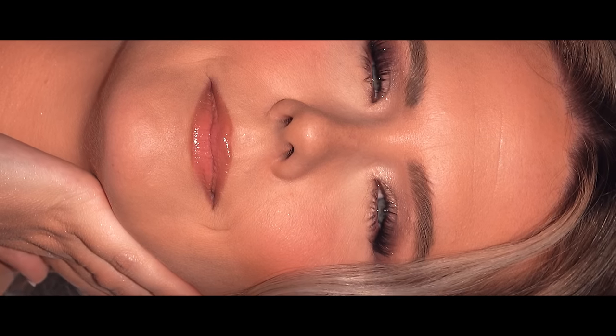We're finishing with the Urban Decay All Nighter Setting Spray to really lock the makeup in — and there we have it! That's how we took our naturally beautiful model and created this glamorous look. I hope you enjoyed today's tutorial. Give this video a big thumbs up, subscribe to the channel, and check out more of my work on Instagram at @PaintedBySpencer. Until next time!